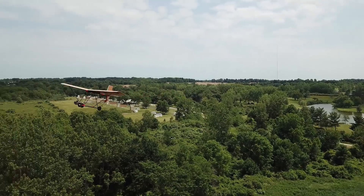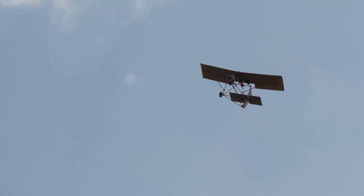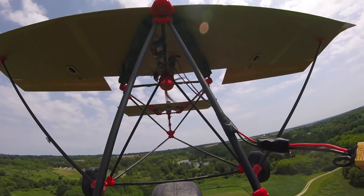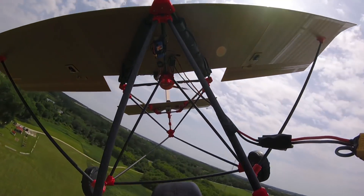Third person — that looks amazing. I think we need to work on the thrust angle just a little because I'm holding full up elevator, but you know, it doesn't matter. Bring it in low — you want to bring it in for a low pass? Who wants a low pass? I do! Look how cool that looks!